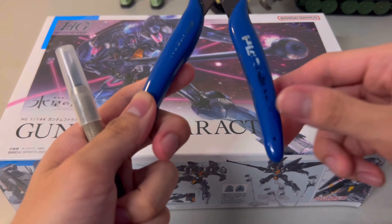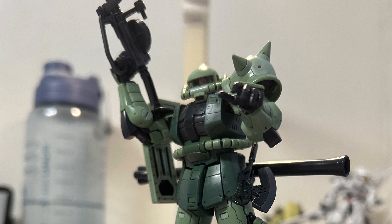And that's the basic guide to building your first Gunpla. I hope this video will help you and that you have a blast with your build. Please share your feelings after completing your first kit in the comments below. If you liked the video, don't forget to hit like and subscribe. Thanks for watching — bye bye!